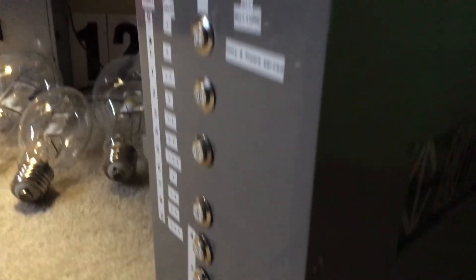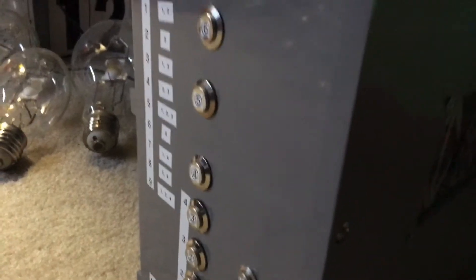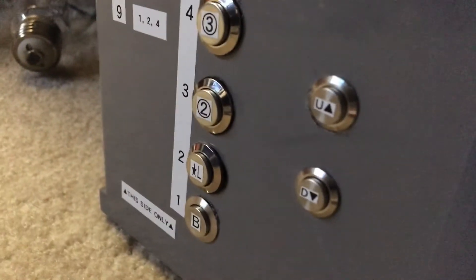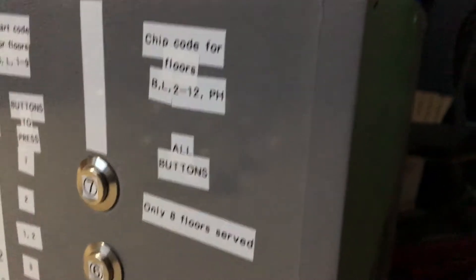The first thing that you'll notice that is new is one of the sides. As you can see, I have decided to put some markings down on the side, and these are for floor charts and all of that. And these two buttons are still the same, except I decided to do something a little different.